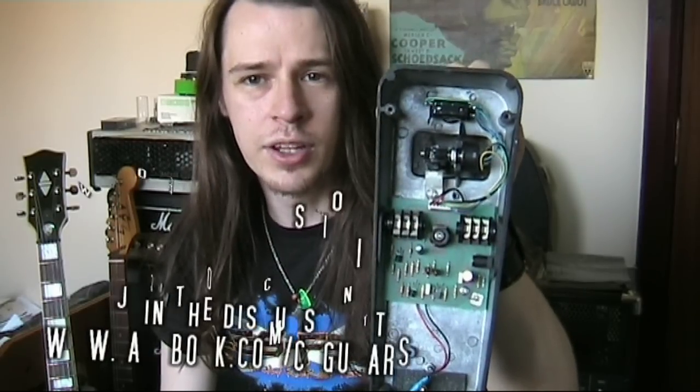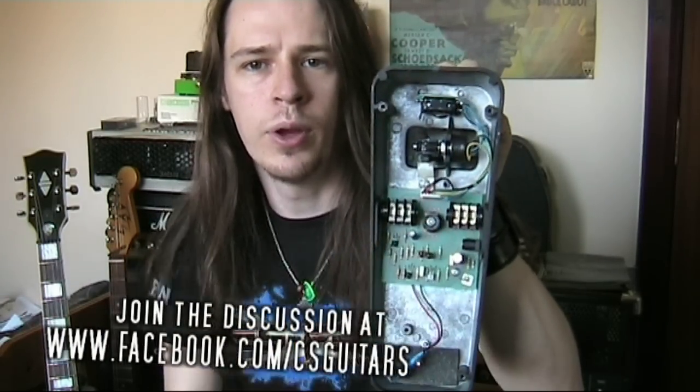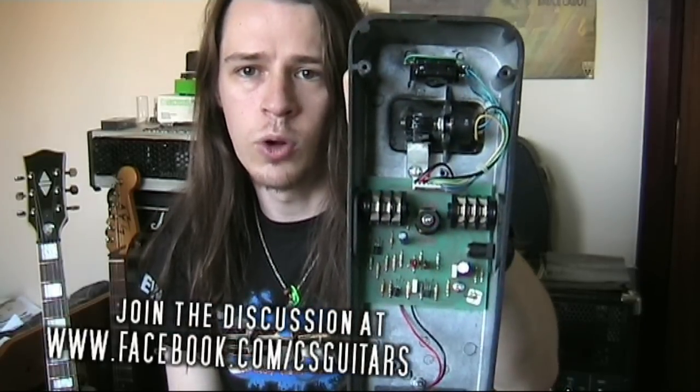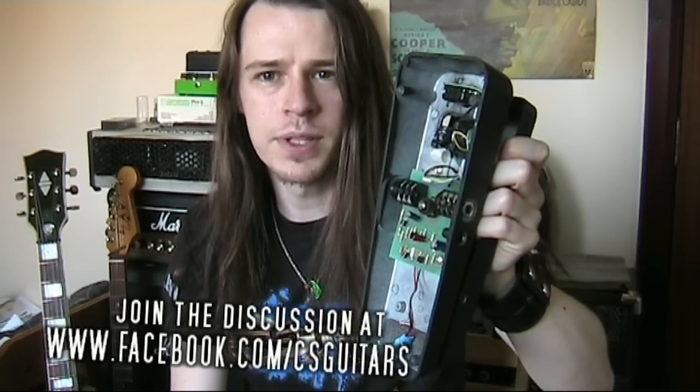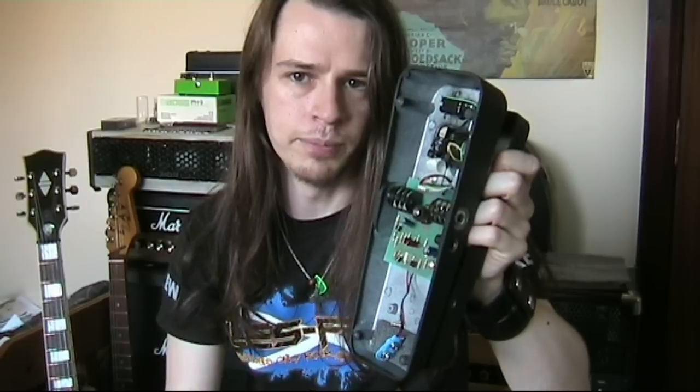If you have a Dunlop Crybaby, then the inductor is likely going to be placed right here, between the input and output jacks. This circular component is what's creating a lot of your sound. In simple terms, an inductor is a coil of copper wire around a ferrite core. But what does that mean for the sound of the wah pedal?